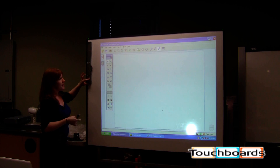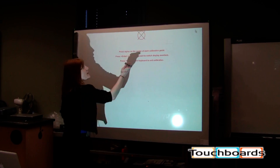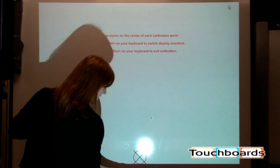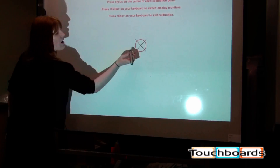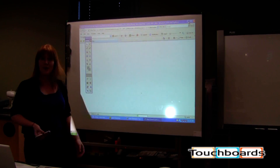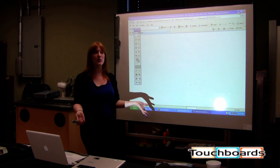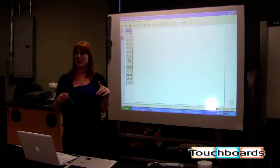Once you attach it to the board, you do a quick calibration. With the Mimeo, you can change your projector settings so that it's all the way up to a 4 foot by 8 foot board size that it'll be interactive with, or you can have it make a very small interactive space depending on what surface size you're working with. Once you go through your basic calibration process, your stylus becomes your mouse. So anything you would normally do on your computer, you can now do from the front of the room.